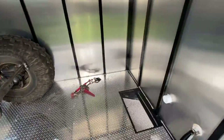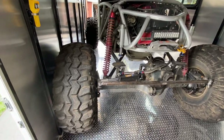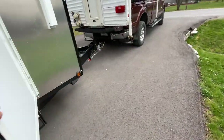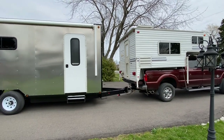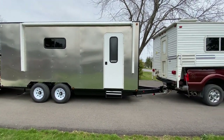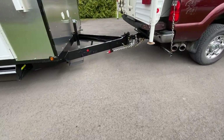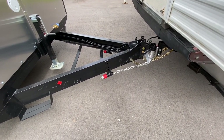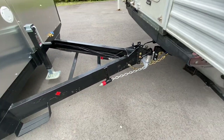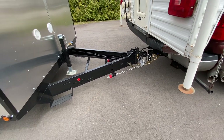The tie-downs worked good and I still have plenty of room to build my cabinets. I even put the camper on to check how nicely it tows, and it works really good. I installed my new weight distribution hitch — it's an Anderson — with slight modifications. I welded the brackets onto the frame instead of bolting them because I have a 7-inch frame, but it works really well.